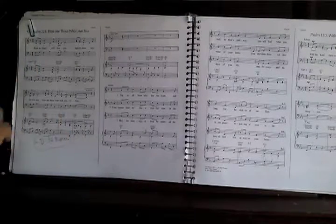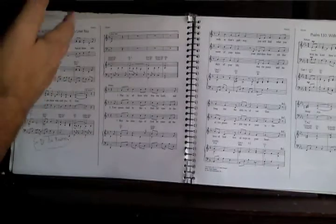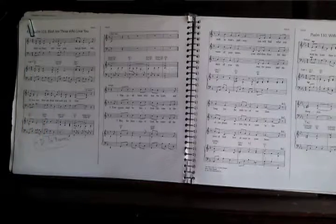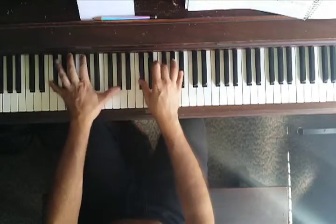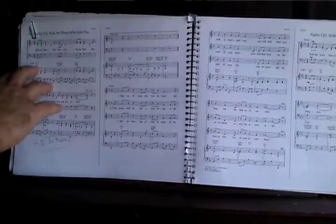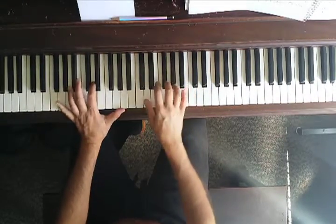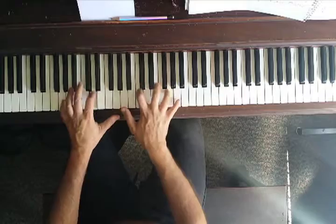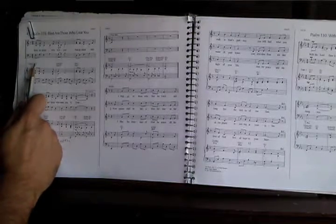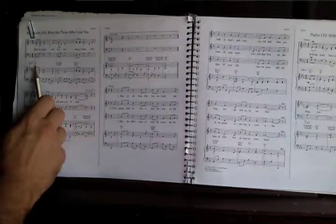Let's say I have to transpose this for a low voice — higher, let's say to F-sharp. It's easy to use the original key and go to F-sharp; it's just a half step up. And if I need to transpose it higher to G, that's also not really hard.